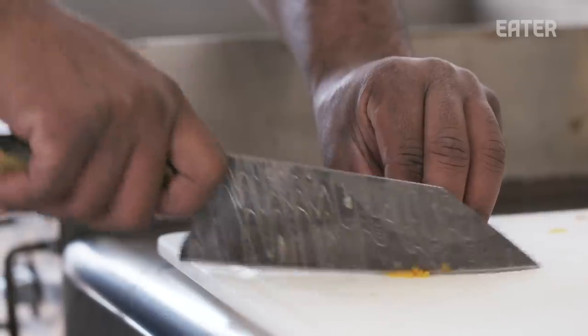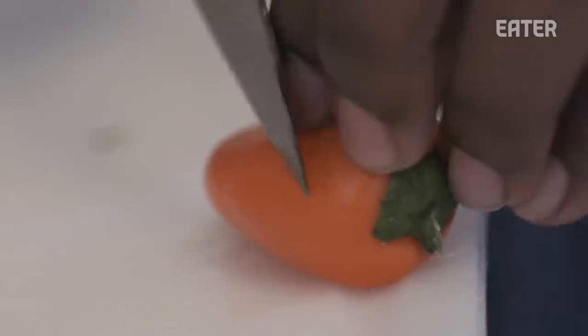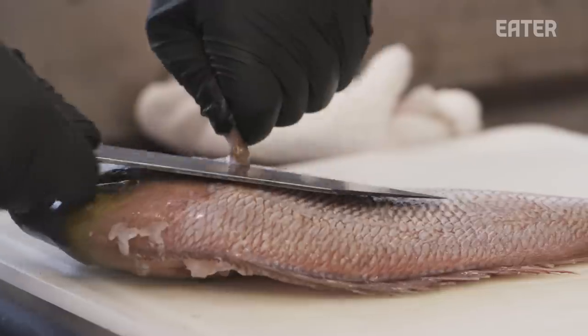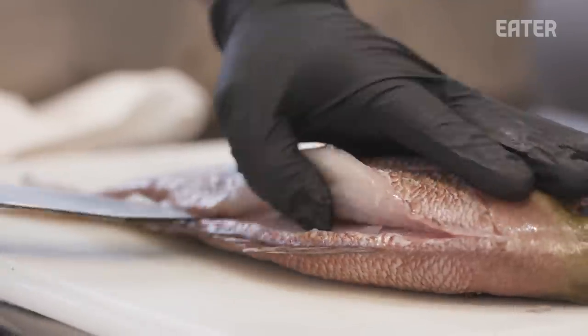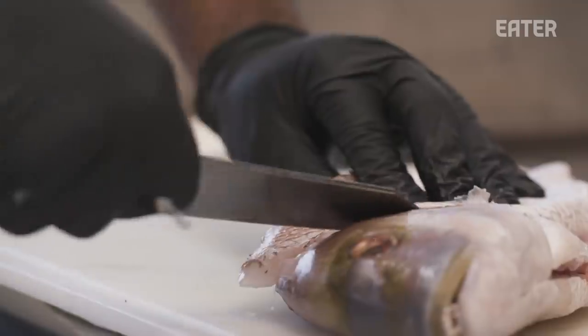I think the bunka is a little bit more for a professional chef. Where the tip is, it allows you to have a little bit more precise cuts and it's straight to the point, versus a chef knife that gives you that rock — this one is right to it. It works well from vegetables to protein.